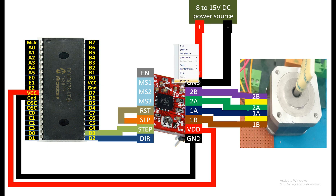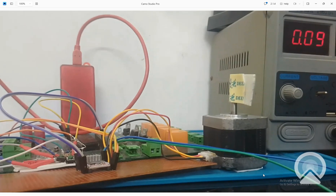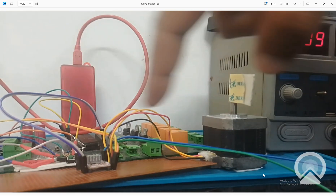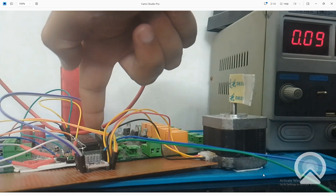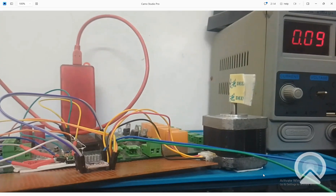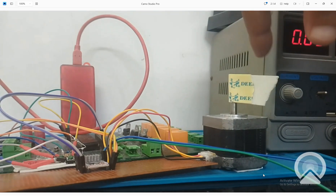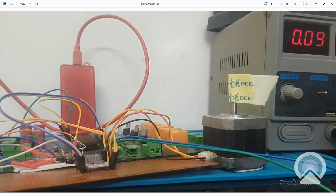Let me introduce you to the hardware before we get to the programming. This is the motor, this is the A4988 IC, this is the PIC16F877A, and over there is a PICkit 3.5 I'm going to use. I have a flag on the motor so you can understand which direction it's going. Now let's get to MicroC for PIC.